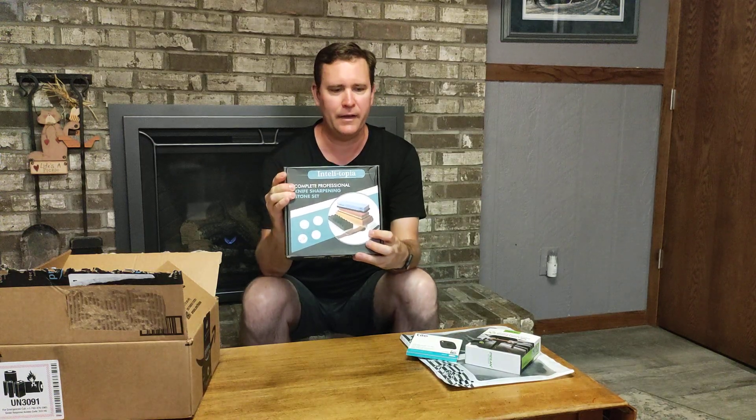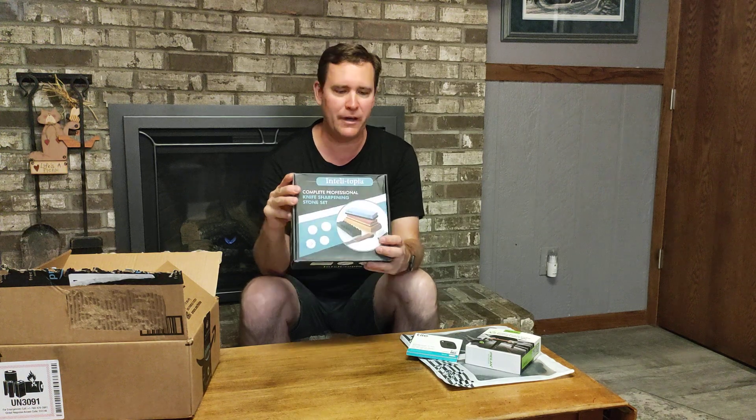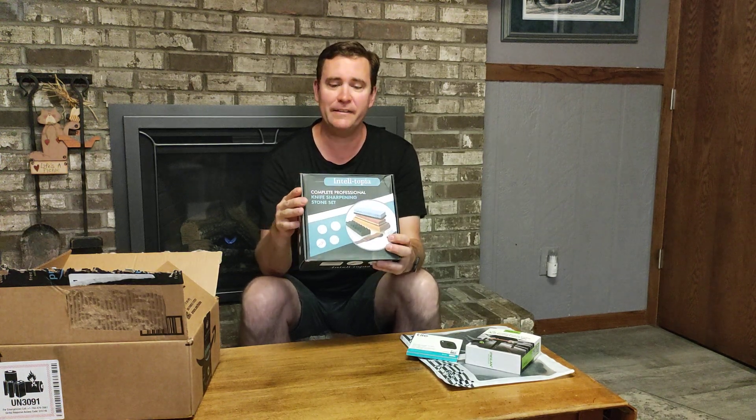The last thing is a knife sharpening stone set, and it has a variety of stuff in here. It has a 400 stone, a 400/1000 stone, a 3000/8000 stone, a flattening stone, a leather strop, an angle guide, and a fixed stone.